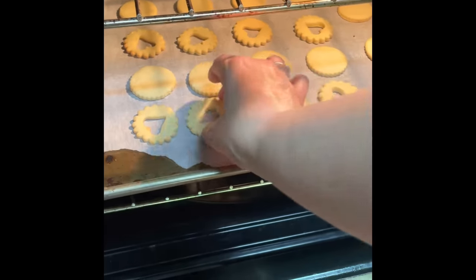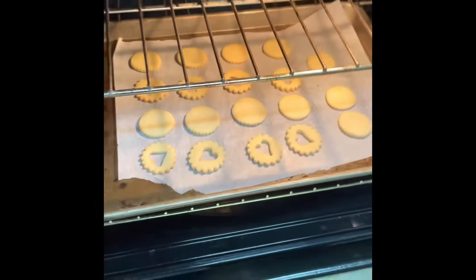Our cookies are done. Now I am going to take them out of the oven and I am going to put them on a cooling rack.